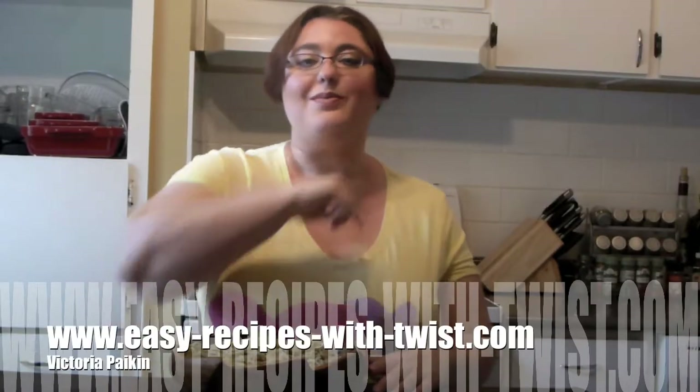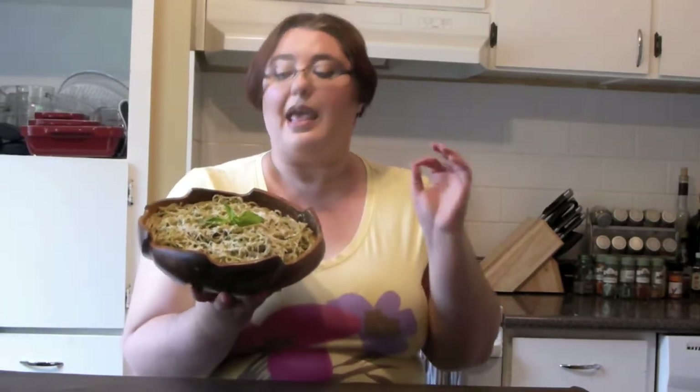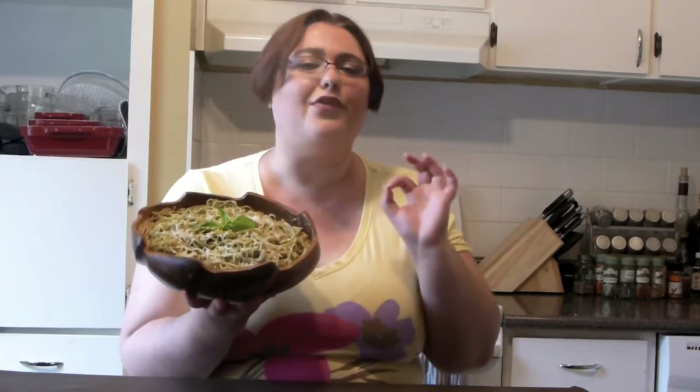Hi everyone! Welcome to easyrecipeswithatwiz.com. My name is Victoria and today I'm here with my friends at RecipeLion.com, who asked me to produce a video on this beautiful pesto pasta. Basil is in season now, so this is a season of fresh and fragrant recipes. I hope you will enjoy and stay tuned!